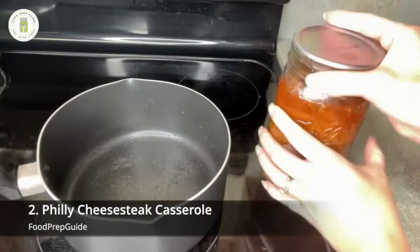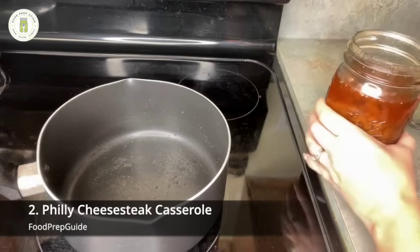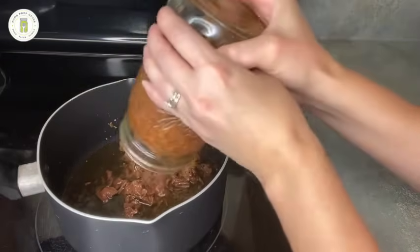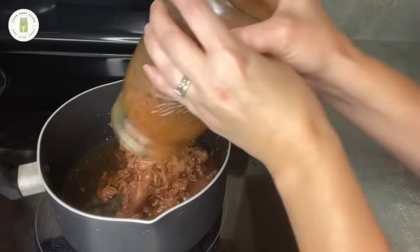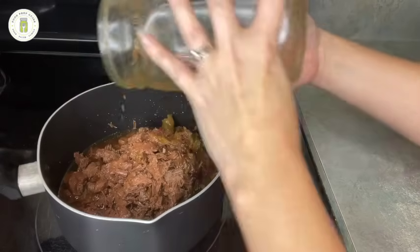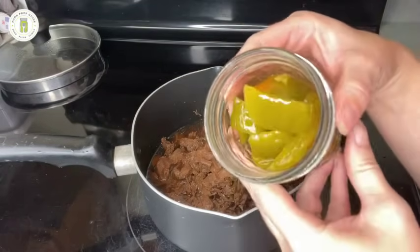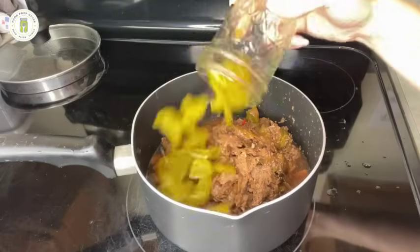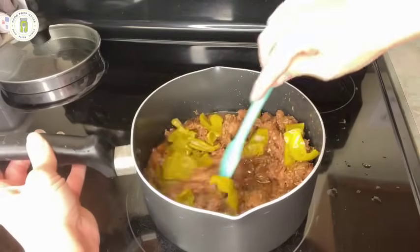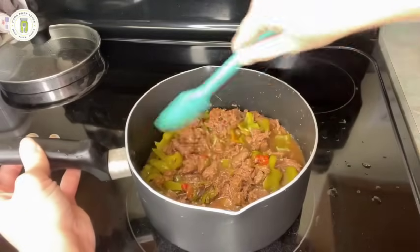The next recipe is our Philly cheesesteak. Of course it doesn't have any cheese in it yet, but we're going to open the jar, put it in our pot, and get it heated up. This is another recipe where you could simply drain the liquid off and serve it on some hoagie buns, top it with some sliced mozzarella, and call it a day. But again we're stretching, so I decided to add a half-pint jar of some extra peppers — I felt like it didn't have enough peppers, and since this is a Philly cheesesteak, the peppers are really important to me.